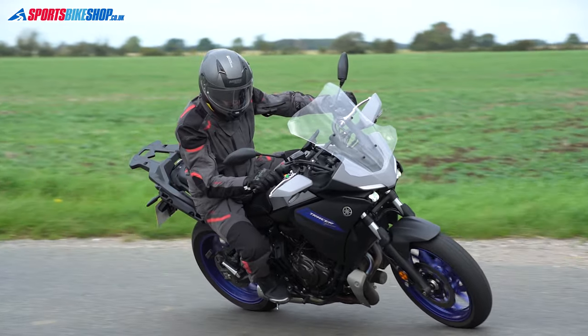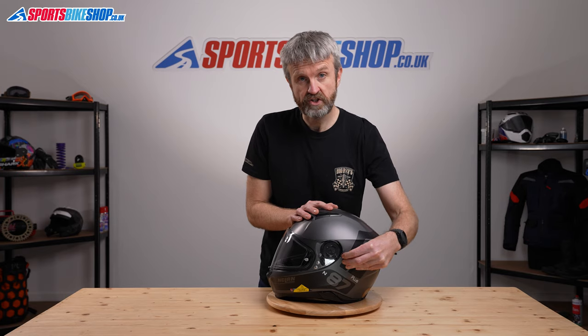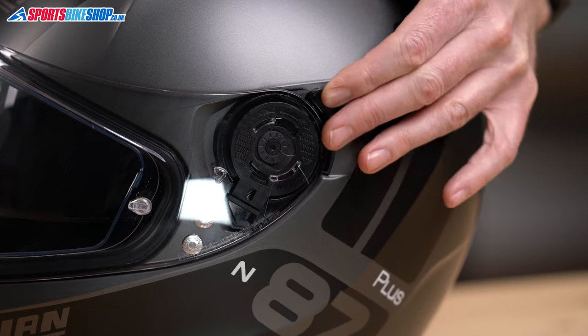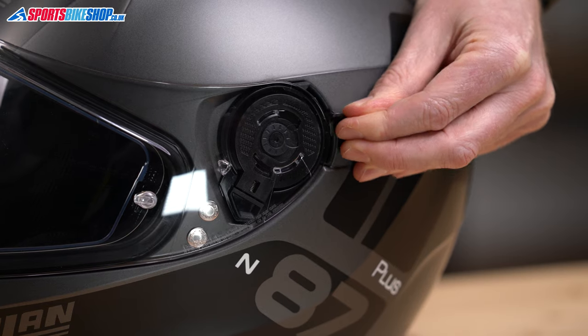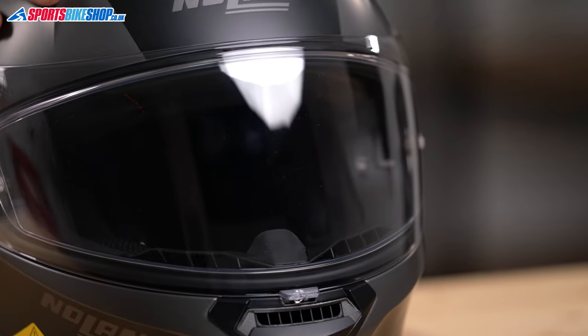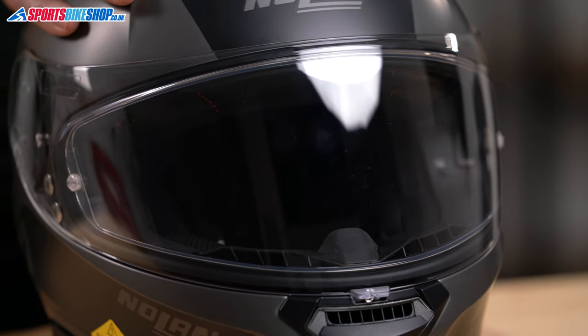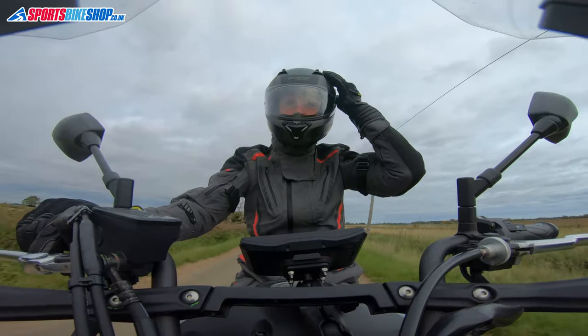There's an internal sun visor, which is quite common across Nolan helmets. It operates on a switch on the side, and this one is also stepped — as you go through there are different gradients that let you decide how far down you want the sun visor to extend. The sun visor is the same whether you've got the N87 or the N87 Plus, and it's anti-fog.